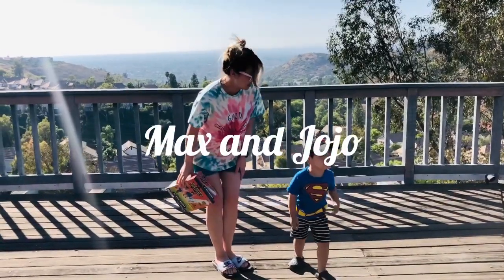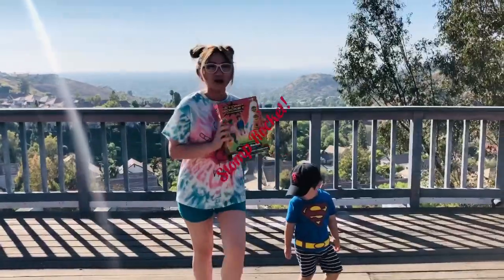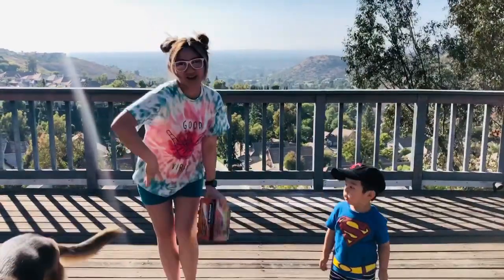Welcome back to Maxie and JoJo's channel. Today we're going to do a review for the Stomp Rocket. We got this from Maxie's birthday, so we're going to try it out. Come with us.